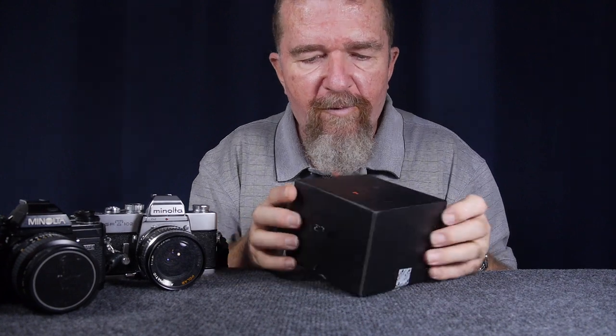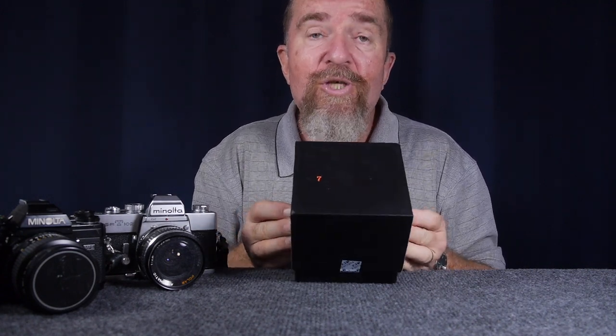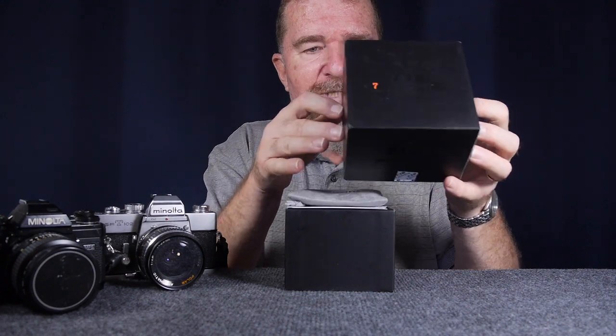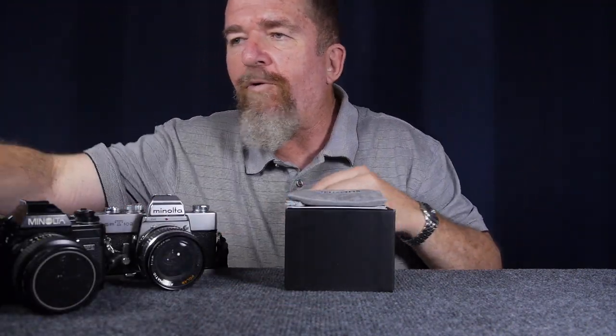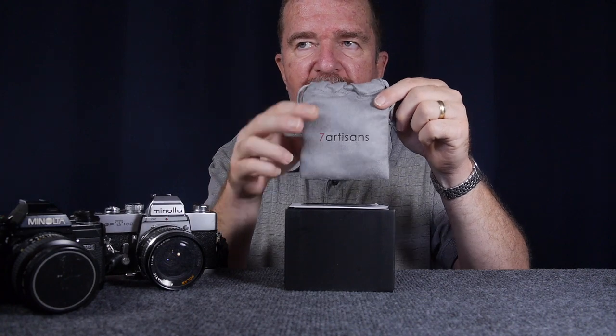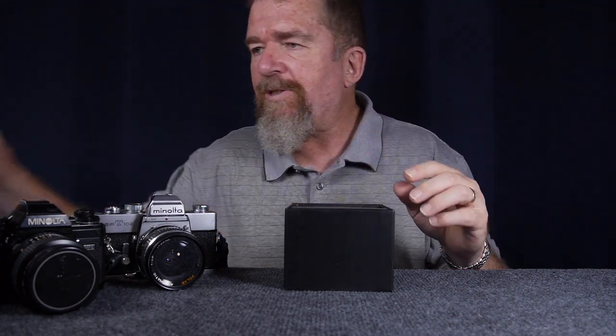Let's look at the lens itself. The presentation of the packaging is really considered by the manufacturer. You get a nice logo on the box, a nice little felt drawstring pouch to store the lens in with the Seven Artisans logo, some multi-lingual information sheets, a little piece of foam, and right in here is our lens.